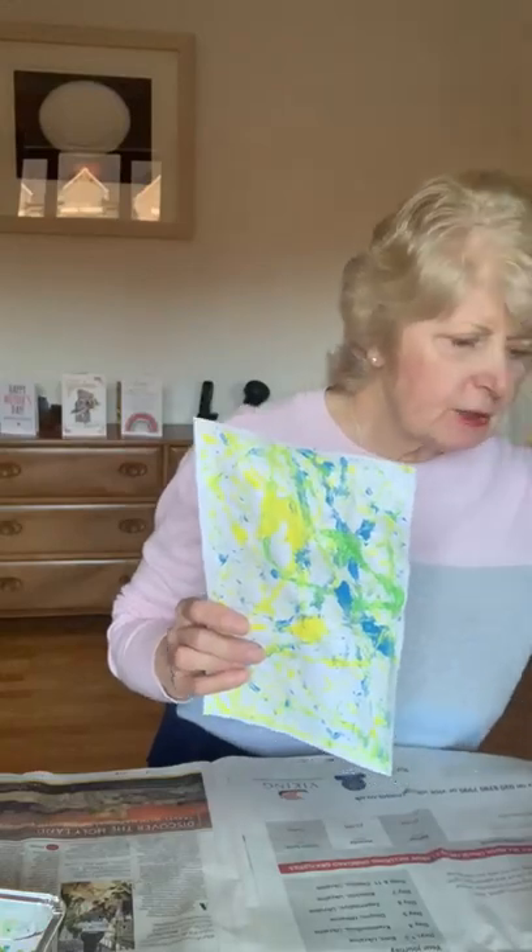You can do several sheets of those, because now they have to dry. So I'll leave that one to dry — but just like in a good repeat of things, here's some I did earlier.